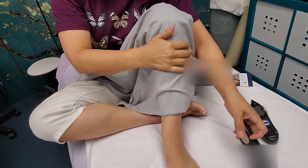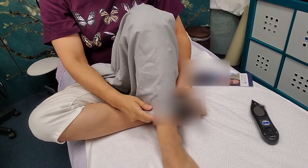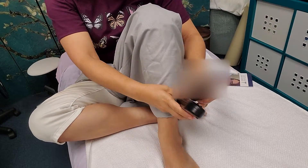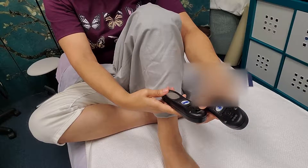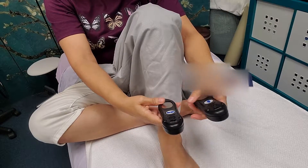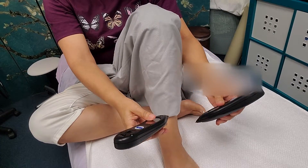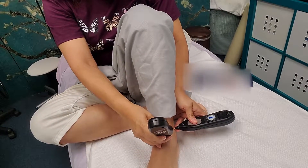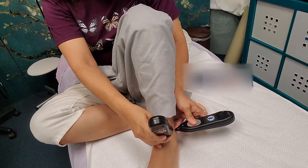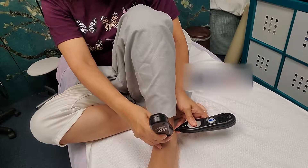I'm going to treat that area as if there's a scar, because there's adhesion underneath. One probe is negative, the other is also negative — different polarities — and then I treat it like a scar. Don't put too much pressure.